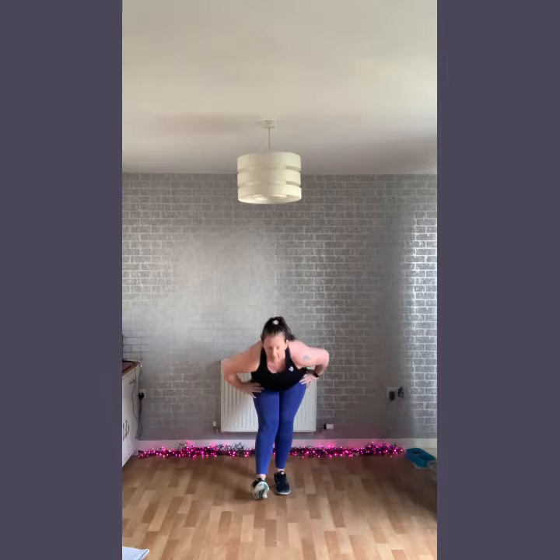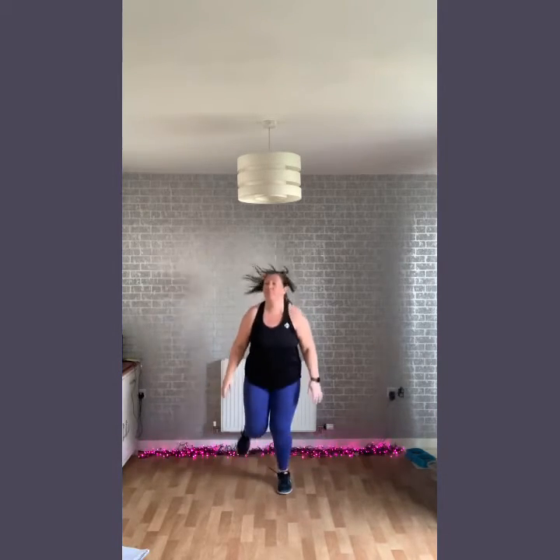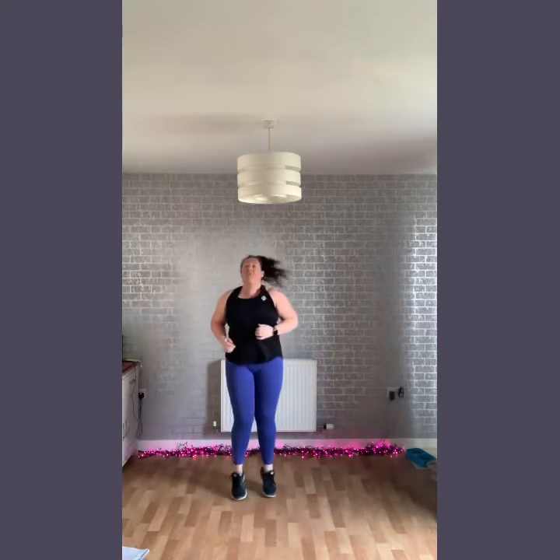Now we're going to shake it down — down, reach, three, up, up. Down. Back right here, really there. Kick to the front. Good — so you should be feeling a little bit warmer and ready to go.